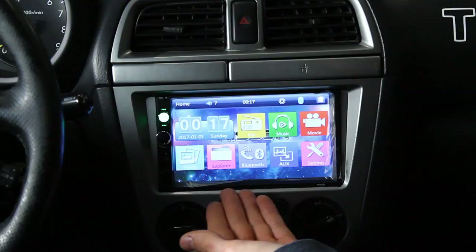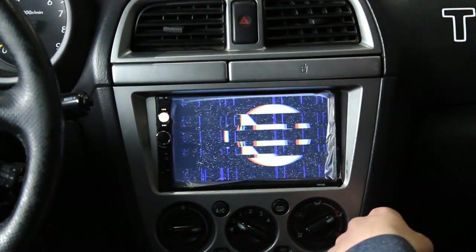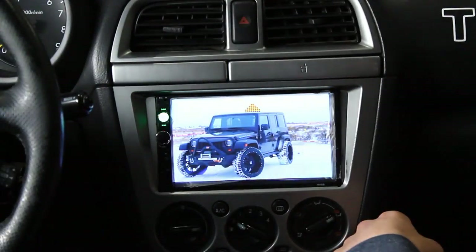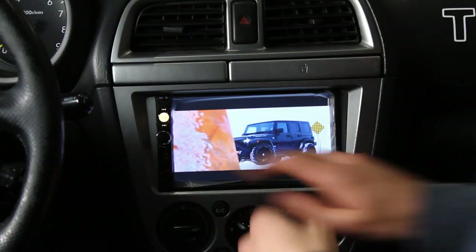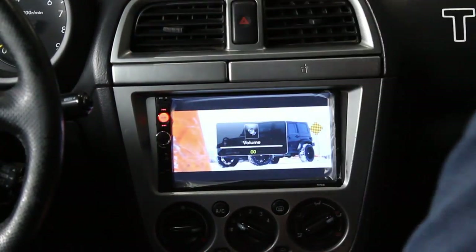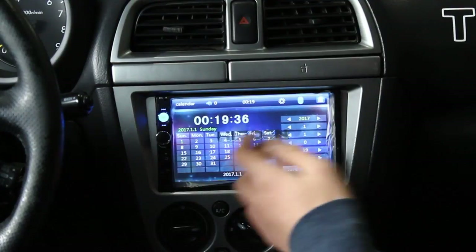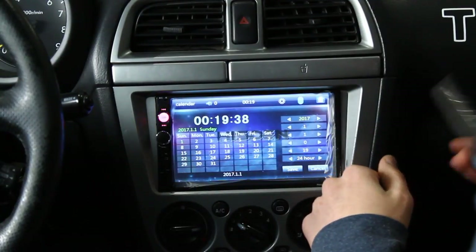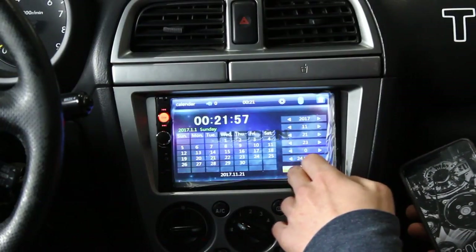Now I have an amazing background. Click on movie and you can see all the videos you have — click one and it'll play. If you want to set the time, just click on that big time thingy, and there you go. You can set the time and date. And then click save.